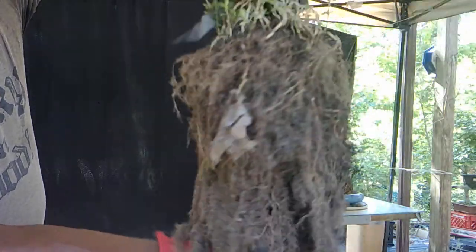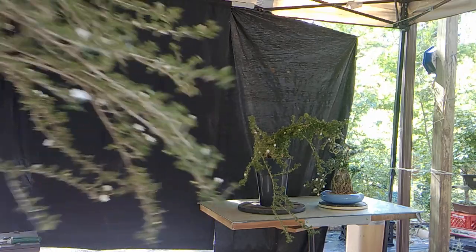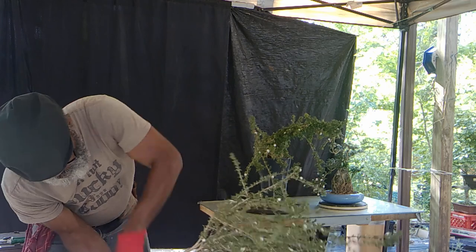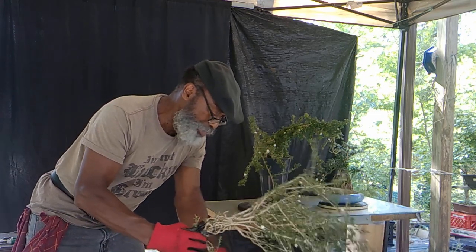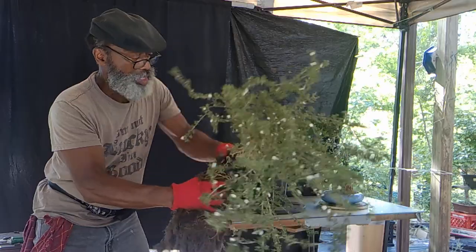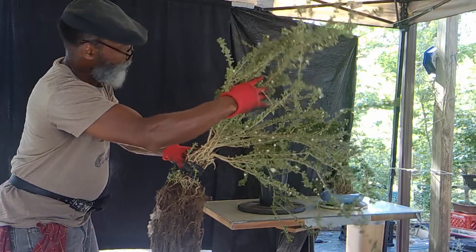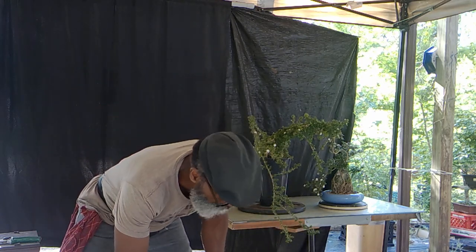Lots of roots — plenty of roots. This is really nice; I like that. I like that base of the roots very much. Too bad I don't have a nice rock to place that on. I'd have branches coming this way and these would be worked like that, but that's the way it is.